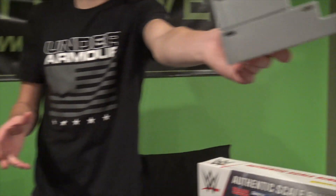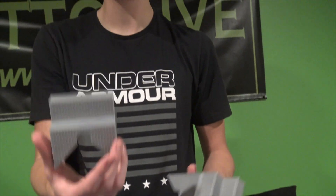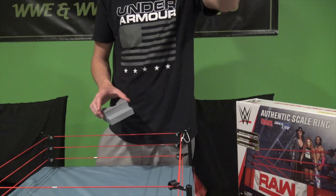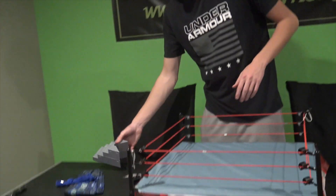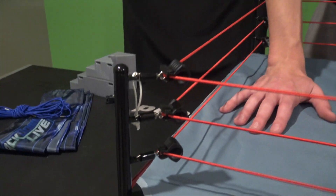One more thing that comes with it: these steel stairs. Normally with a Mattel figure you just get one piece, but in the Wicked Cool Toys authentic scale ring you also get the bottom stair, which is awesome to slam action figures on. Really cool. Moving into the ring itself — very cool. If you've bought an authentic scale ring in the past, it's pretty similar with some updated stuff.